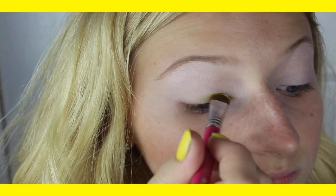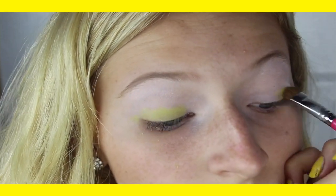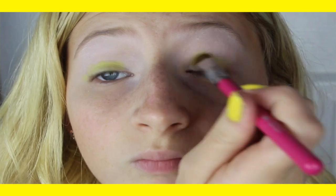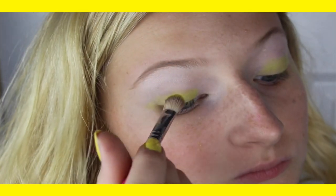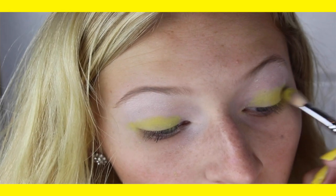Next, I'm taking a light — not pastel, but like a light yellow that's still kind of bright, if that makes sense — and I'm putting that all over my lid. And then I'm taking more of a golden type of yellow, and I'm putting that in the crease, and then I just blended it out.